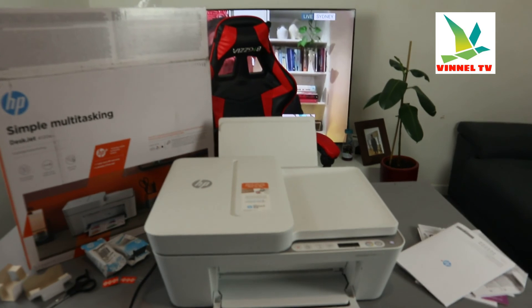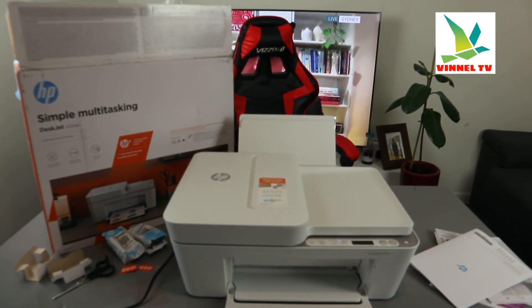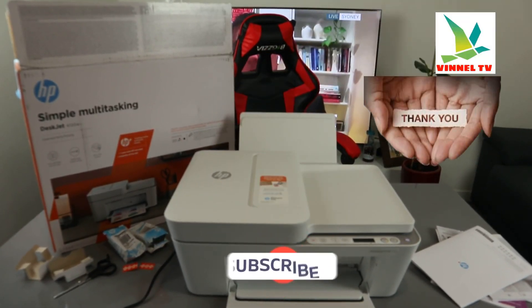I'm going to show you on my next video how to connect this printer to Wi-Fi network. Thank you — please subscribe, thank you.